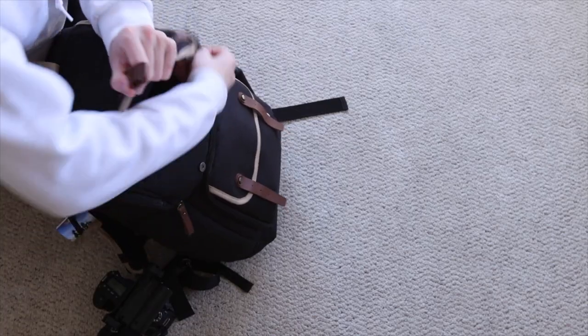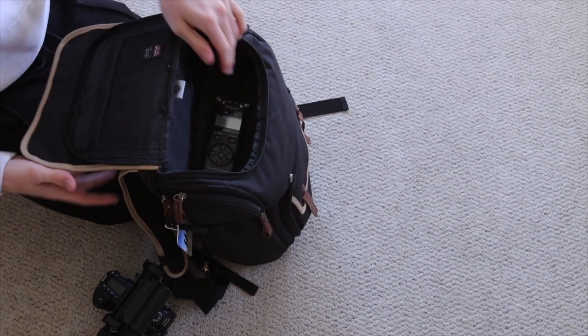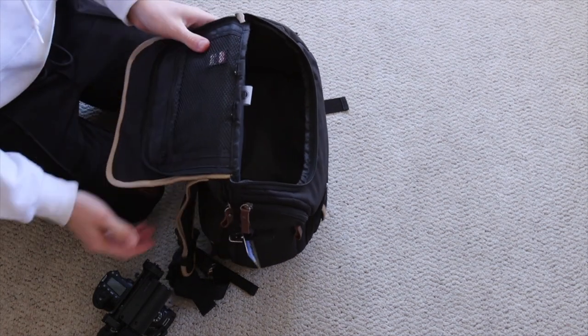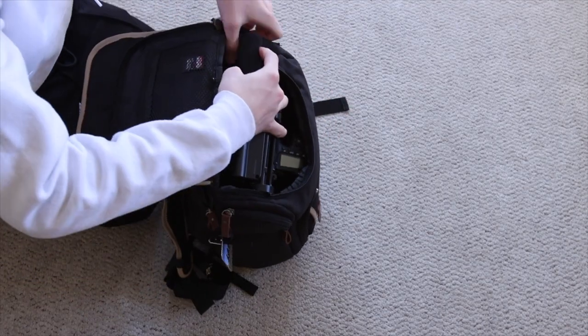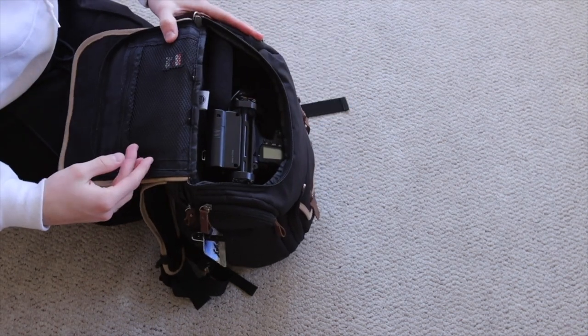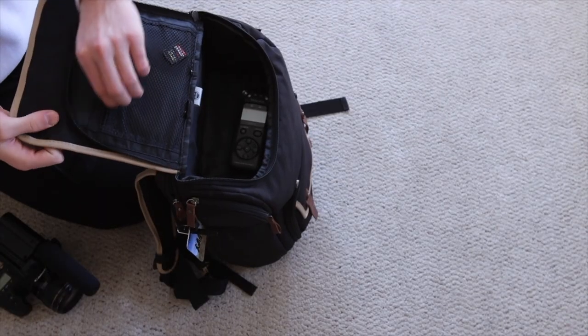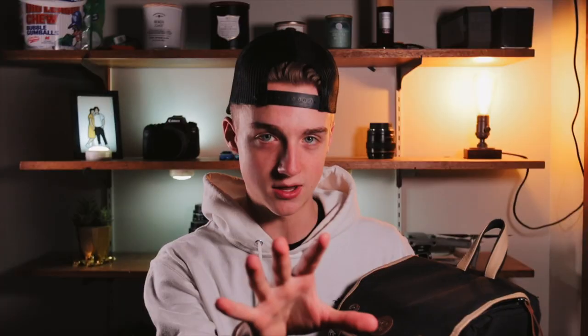Up top we have this sweet compartment, which is a top access into kind of the top half of the bag. You can actually take out the divider — the floor of this thing — and it'll open straight up into the bottom of your bag. That makes a great top access for like a vlog setup, if you want to just do a quick in and out of the bag. It also has a nice mesh zipper pocket, great for like an SD card, wallet, something valuable.